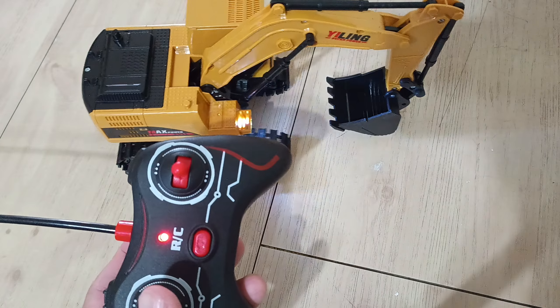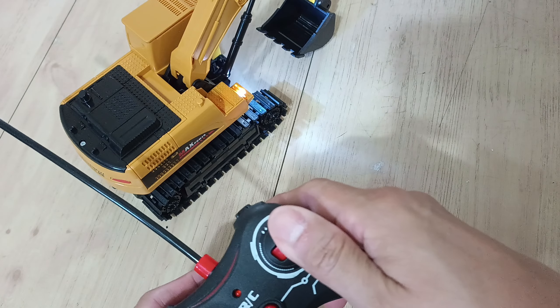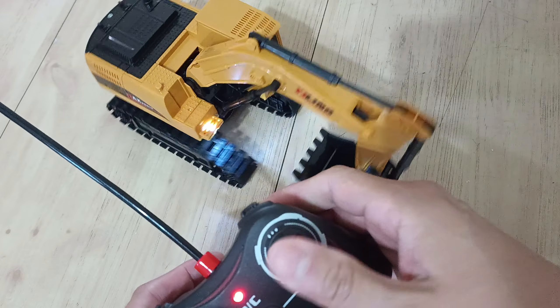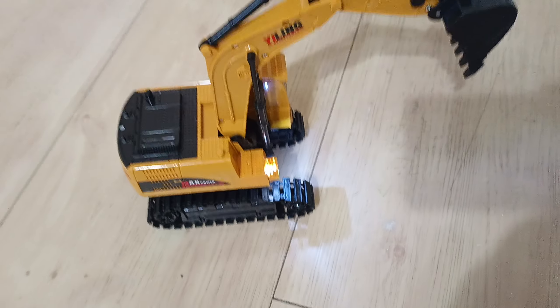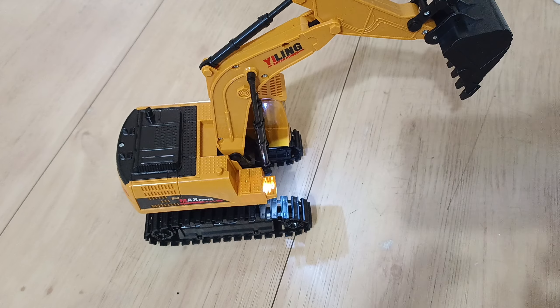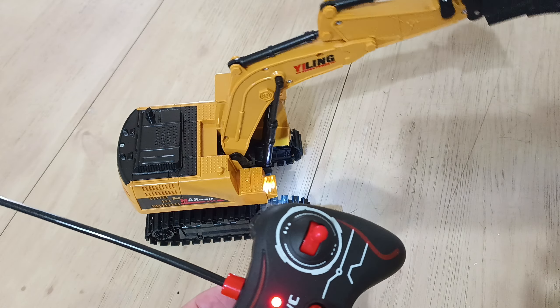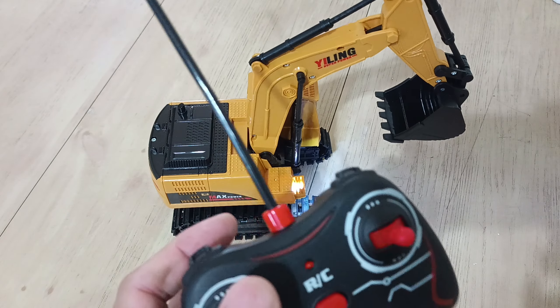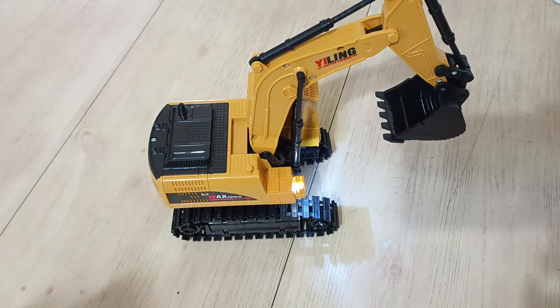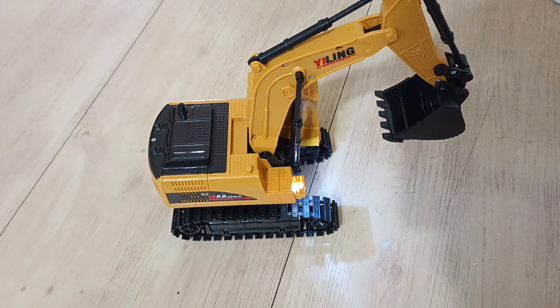Let me show you how the controls work. This controls moving it forward and backwards — very cool. And this is to make it turn left and right — very cool. The center button does the actual digging, as you can see. It's pretty cool, very straightforward and easy. I think this will be a good toy for kids or even adults who are into construction.